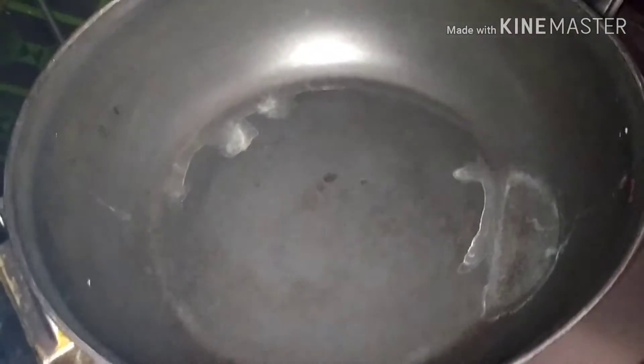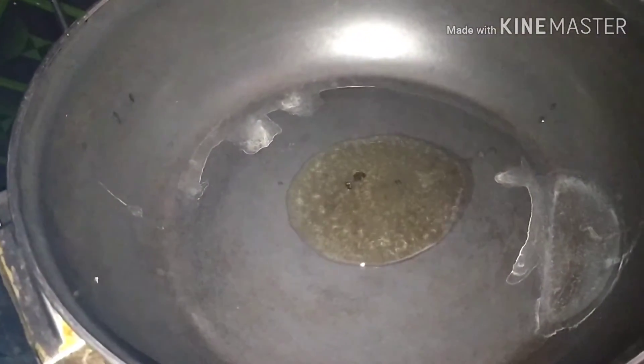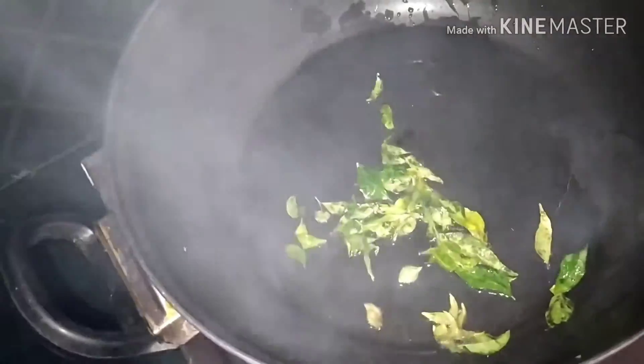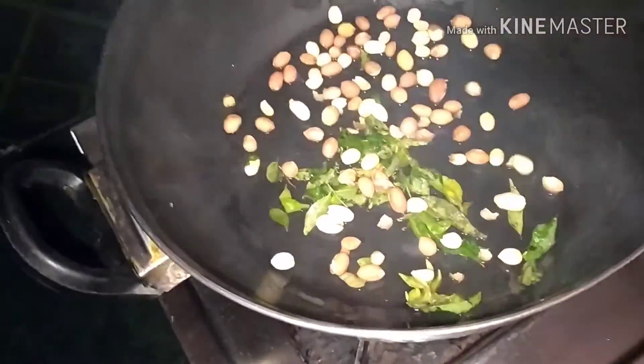Now we heat the masala pori. We heat the oil in a bit. Put a bit of oil on the pan.